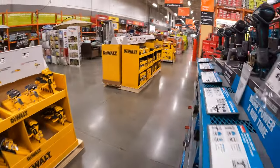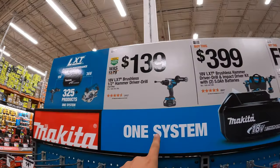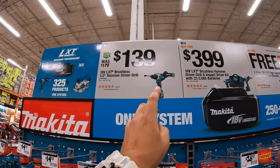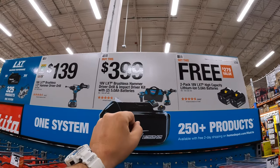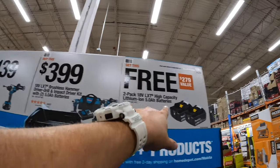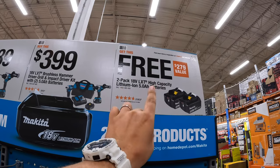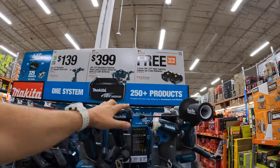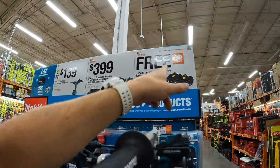When it comes to their 18-volt stuff, for $139 they have the hammer drill — I think that's the XPH14. They also have the two-tool combo kit with two 5 amp-hour batteries, charger and a bag for $3.99. If you get that deal, make sure you get your free batteries — if you leave without them, you'll regret it. It's a process to get that free battery.